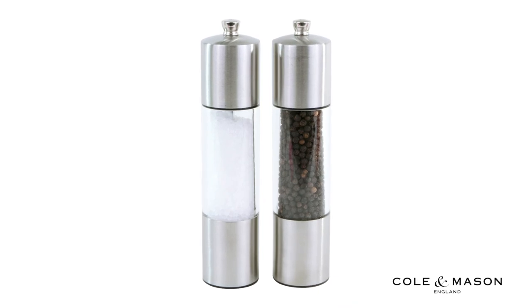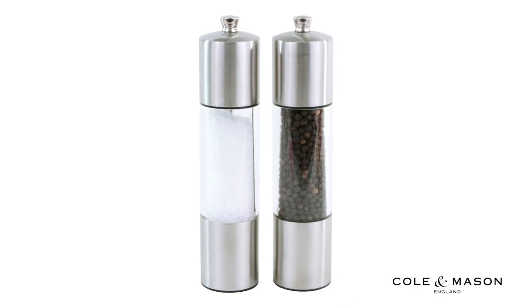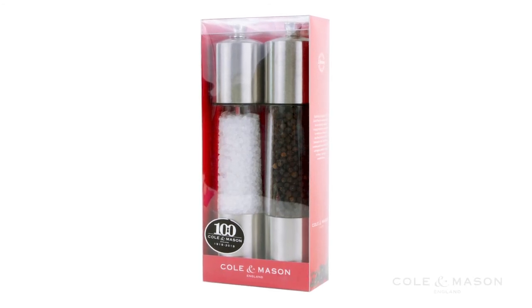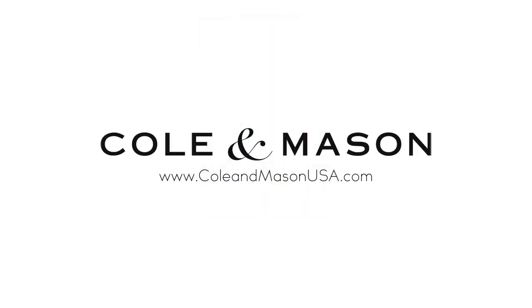Find the perfect balance of flavor with the grind setting that meets your individual taste. For more information or to purchase this product, visit www.coleandmasonusa.com.